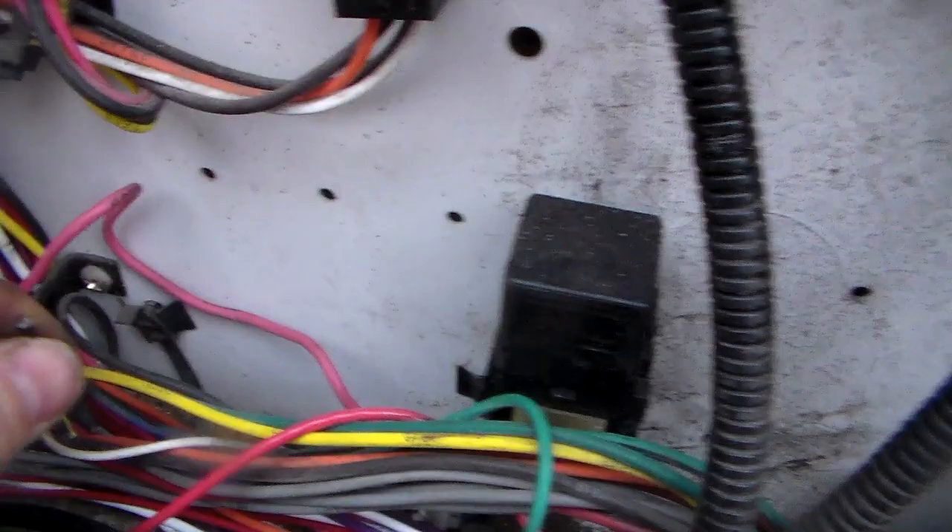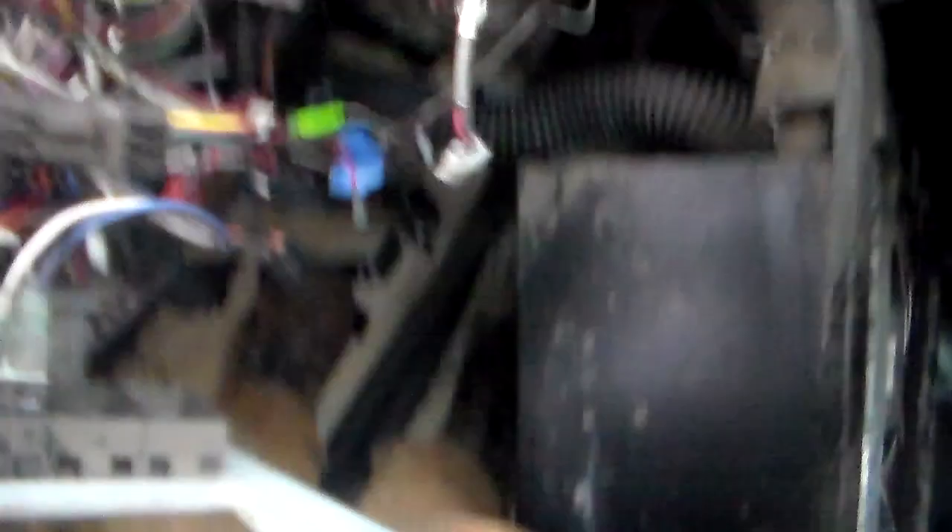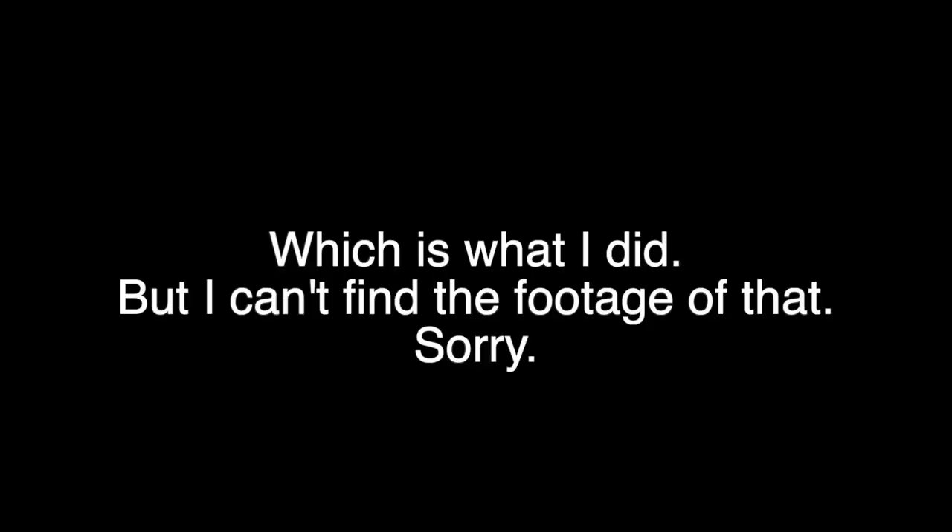I unplugged the lights from this panel and snaked them through here. I had to clip these wires that look like they go up through here and up to the switches, so I'm going to find the switch now and see if I can pull it from there. Here's the flasher panel — I should label all those wires, unhook the harnesses, and trace them down.